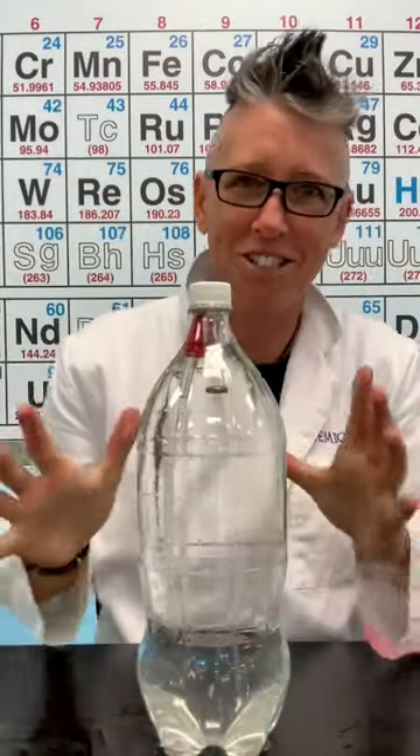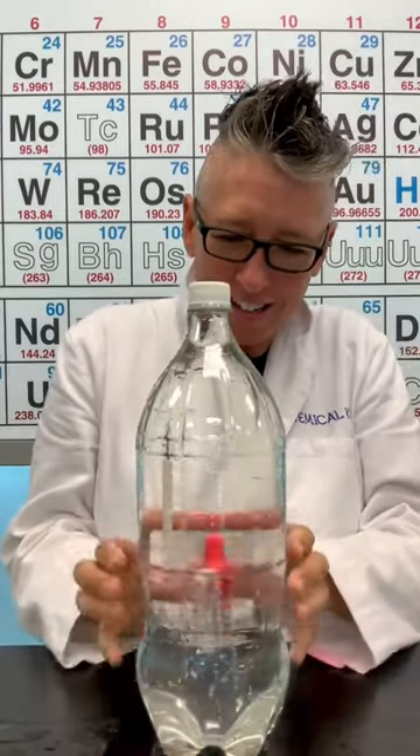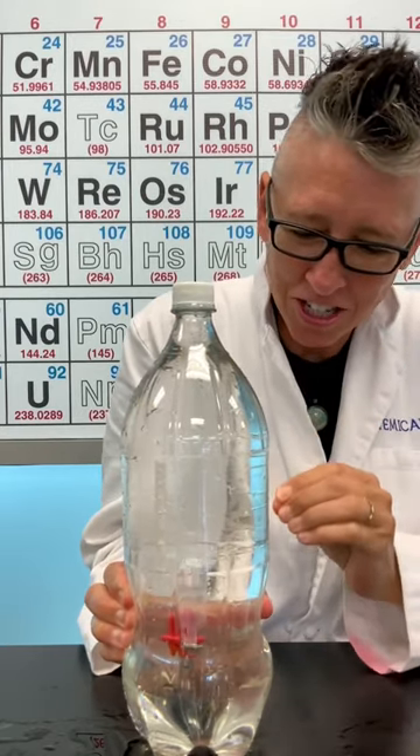Because — watch this, you ready? When I squeeze the bottle, look at that! Look at that! I'll move it so my hands don't hide it. But look, the divers sink because I'm changing their buoyancy.